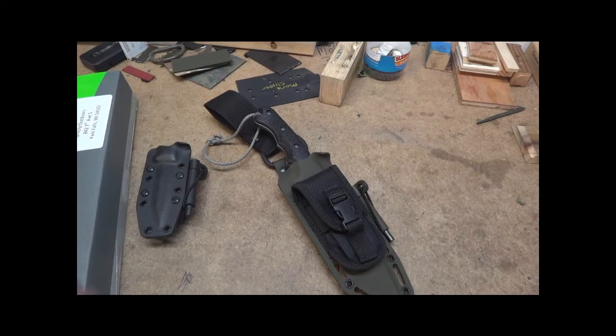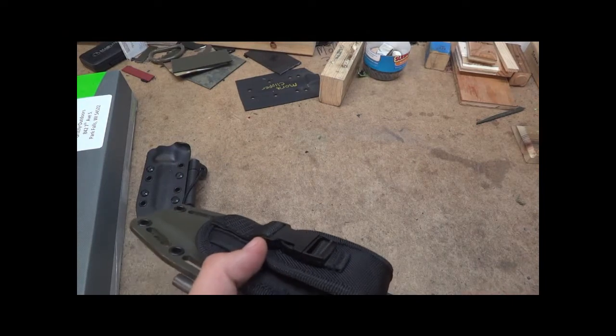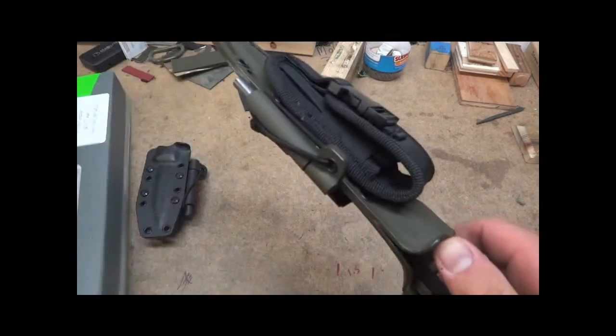Hey guys, this is Math Grills the Outdoors. Just got done doing a sheath for a Schrade SCHF9.